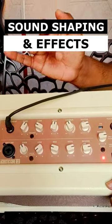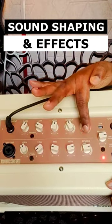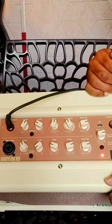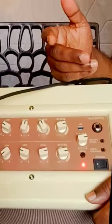And with this, you can set low, mid, and high for the tone, and you can set reverb. Master volume is here, and the best thing is, you can do live streaming here.